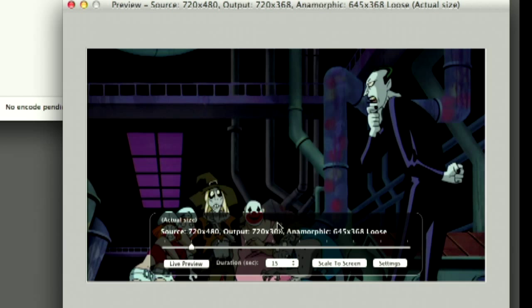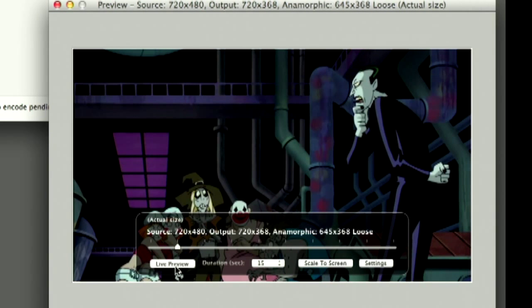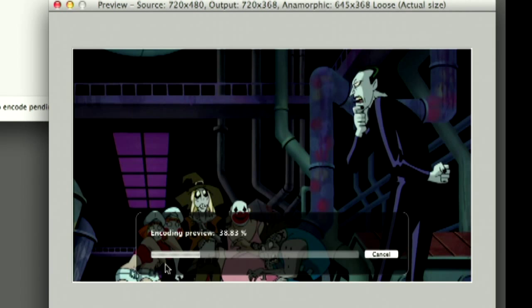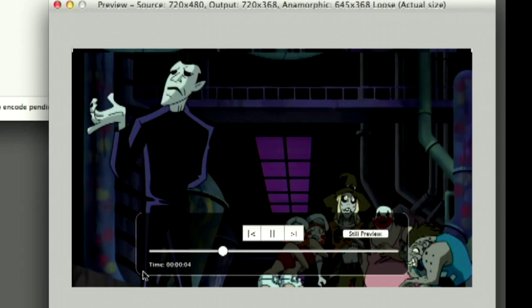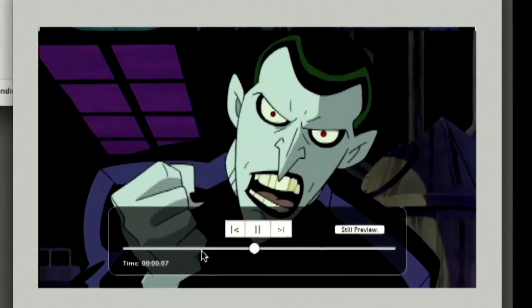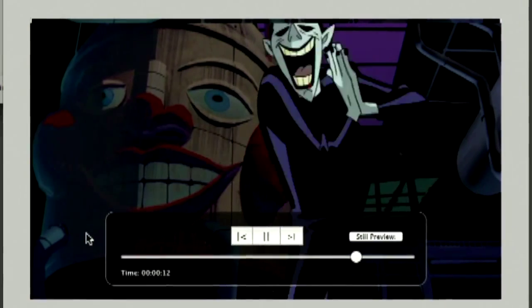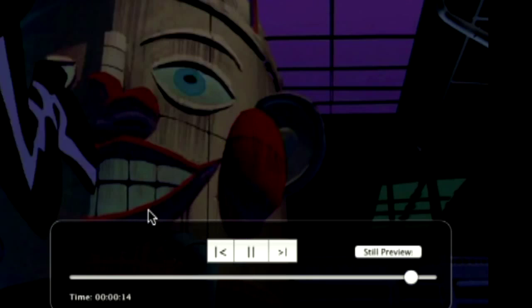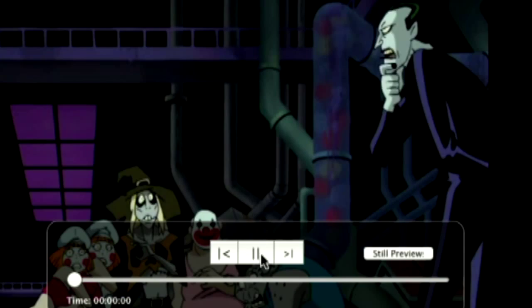But first we're going to look at some of the problems I ran into with this particular DVD — it's one of the reasons why I want to use it as an example. In the preview here you can see what the video looks like. I highly suggest doing this. There's a little live preview button — I'm going to hit that, and it will create a preview based on the presets I've chosen, compressing about fifteen seconds of video. A cartoon may not always be the best example because the frame rates on cartoons aren't necessarily as high as regular video.